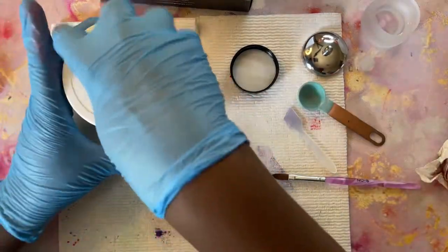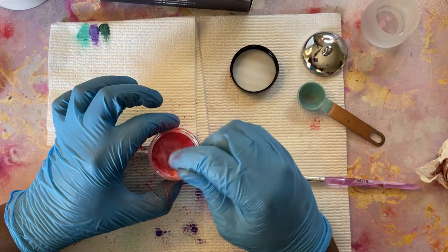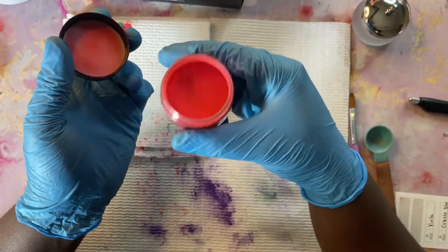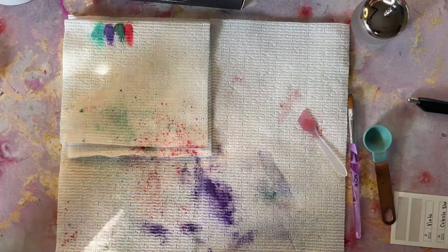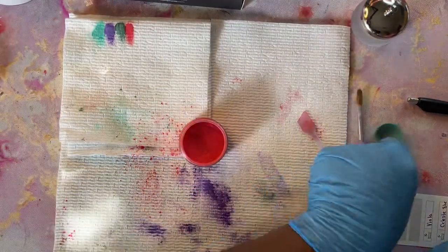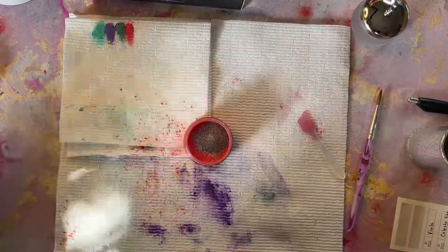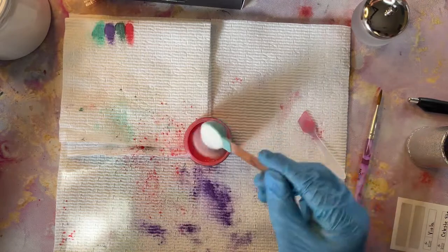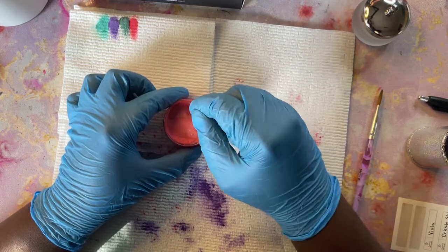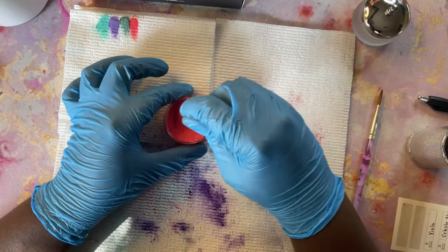I'm going to tell you guys how I was able to save over $500 by mixing my own acrylic powders. I was able to make 30 different colors from the pigment I'm mixing. I spent $91 total on clear acrylic, pigment powders, and containers. On the Kiara Sky website, their acrylic powders are $20 a piece. If I would have purchased 30 different color acrylics for $20, I would have been spending $600. So $600 minus the $91 that I actually spent had me saving $509.